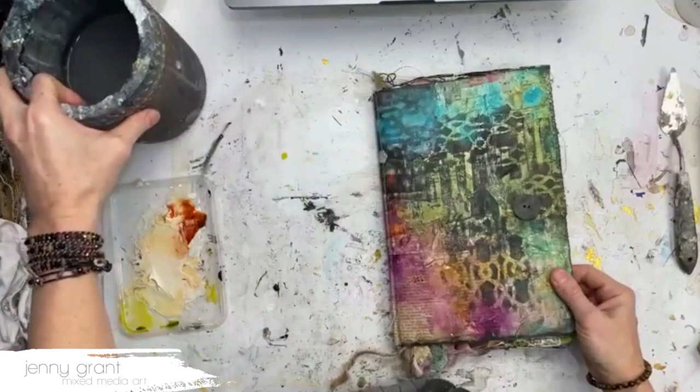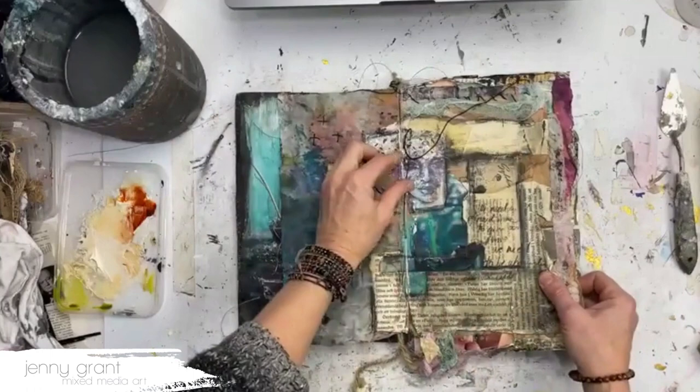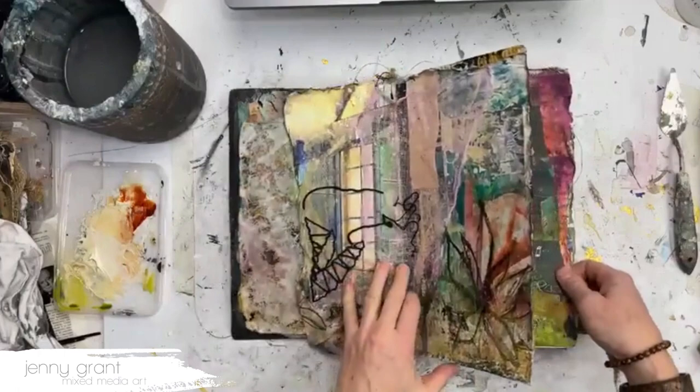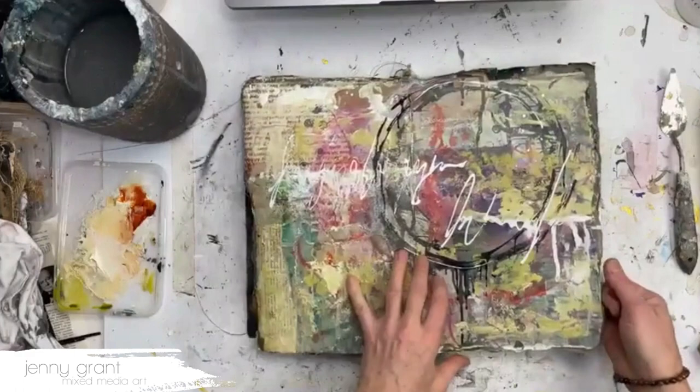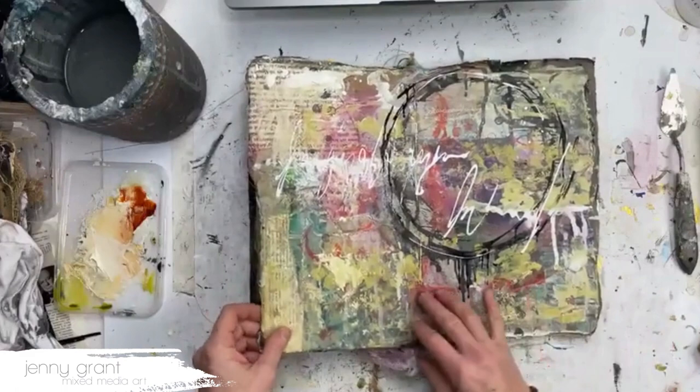I get a lot of questions about how to protect the pages in my art journal. This applies to any art journal, not just a handmade one. If you are working in art journals, how do you protect the pages? I use a lot of material that is water-soluble and that is kind of moving around all the time, and you never really know how it will last.